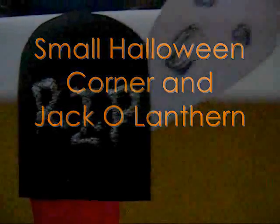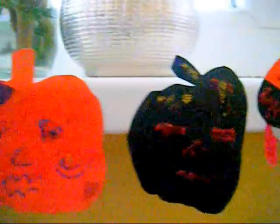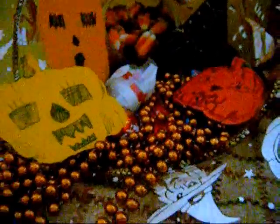Hi guys! Halloween is here and today I'm ready to create my interior pumpkin for this year's Halloween. This is actually the very first time I'm creating this particular pumpkin carving here in my country.